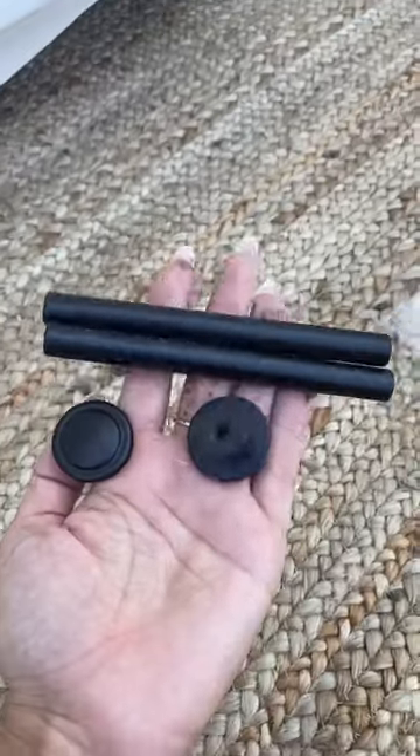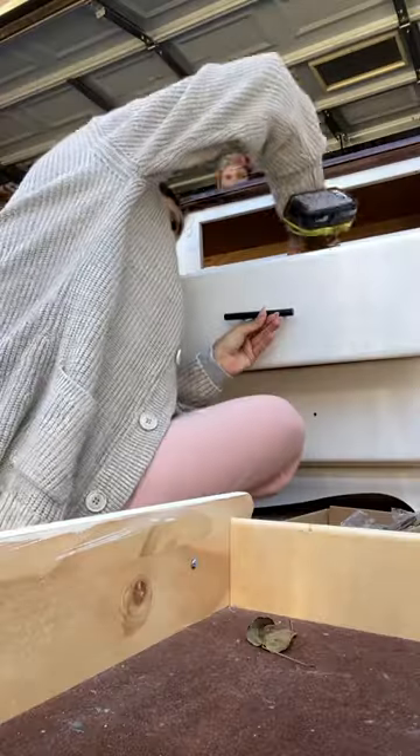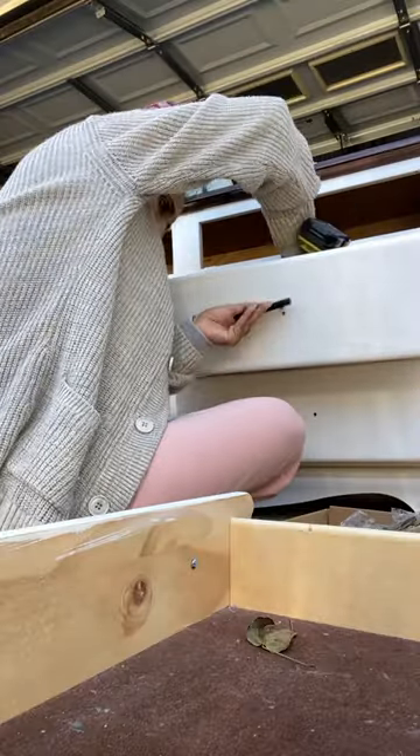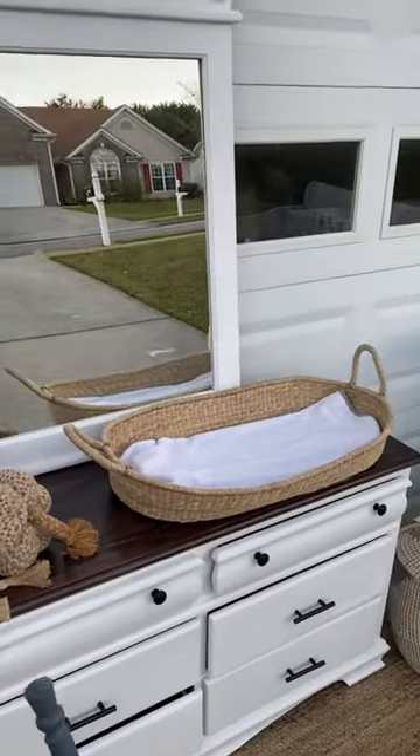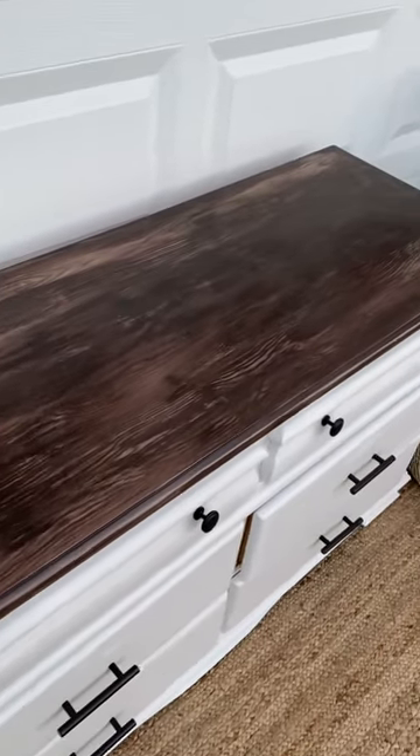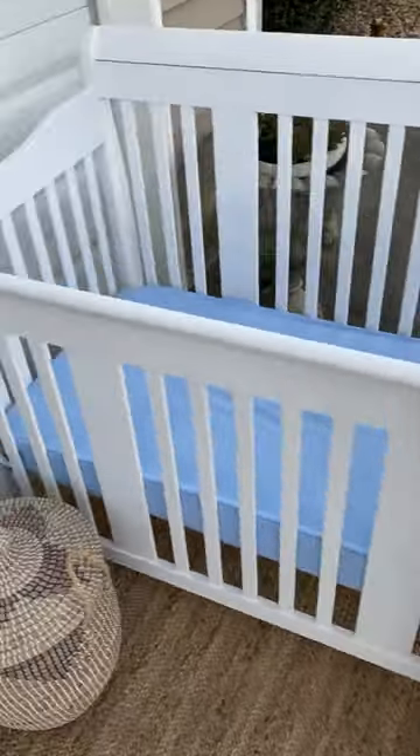Instead of wax, I used a top coat from Dixie Belle on the bottom. I also changed out the hardware for new hardware. And there you have it — what do you guys think? I also added a crib which I painted in the same color as the dresser. Follow for more!